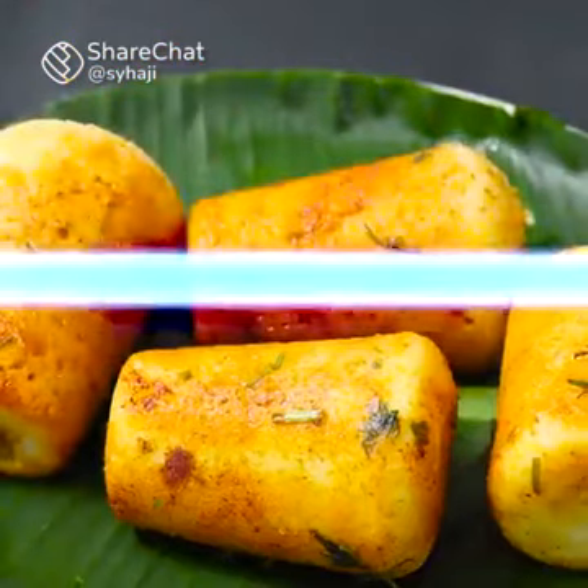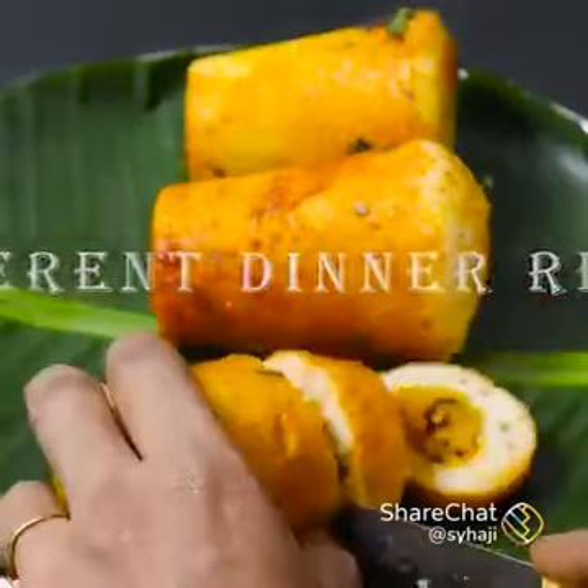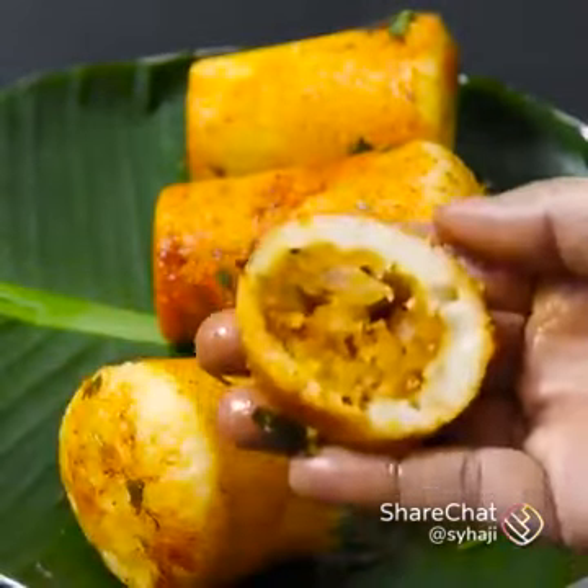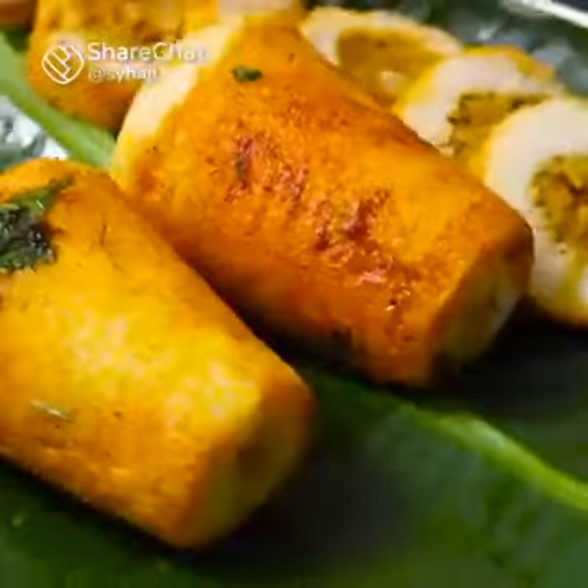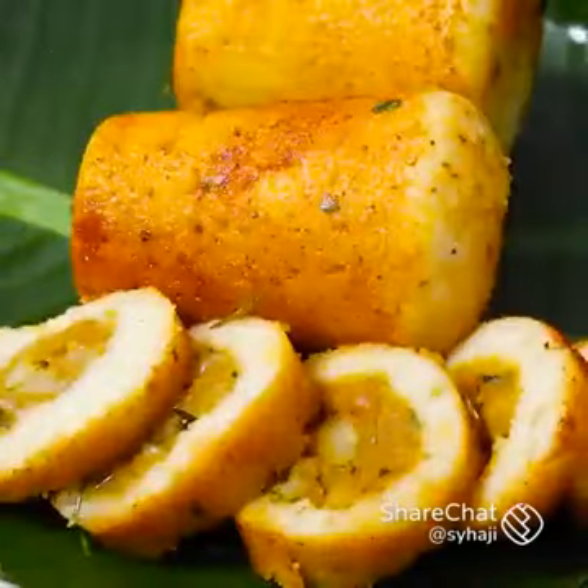Now, let's talk about a tip and recipe. It's very soft. Now, how can you do it? Welcome to today's video.